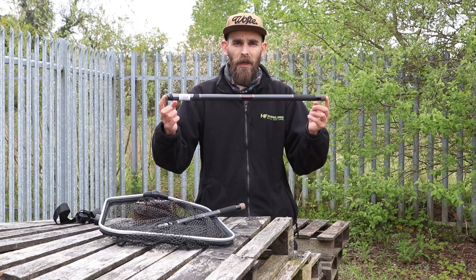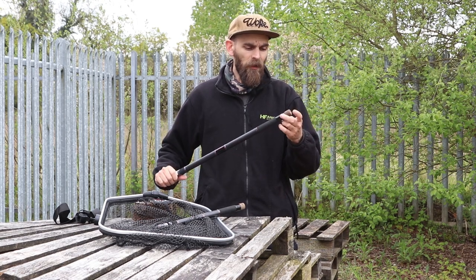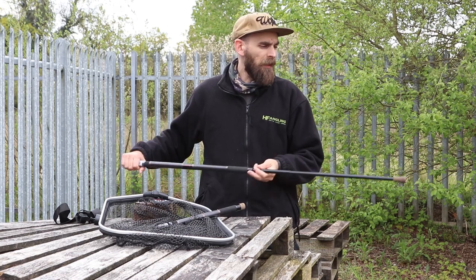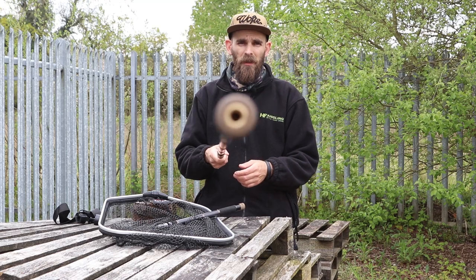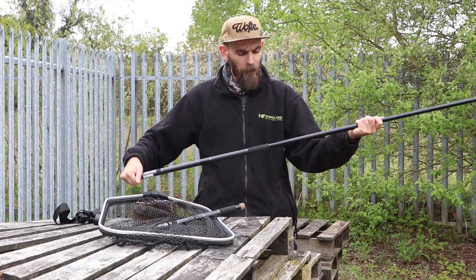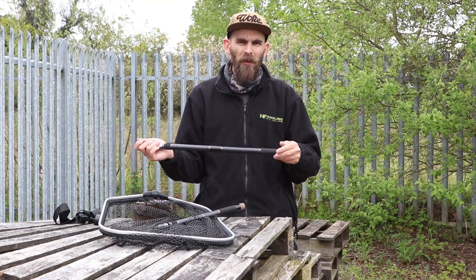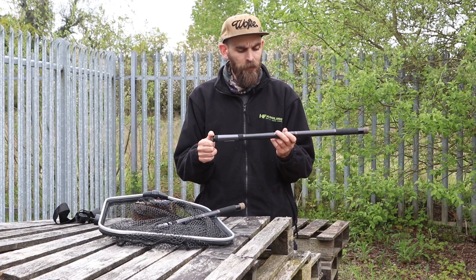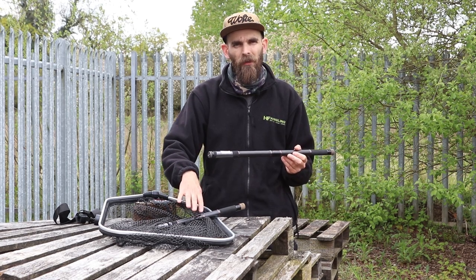The 2.5 obviously does the same thing, it's just a little bit longer. You've got the hard cork knob on the end and then it extends all the way out to 2.5 meters, which is almost from me to the camera. That's perfect for fishing over sedges if you've got to drop the net down on a high bank, and it shares all the same features as the 1.5 handle.